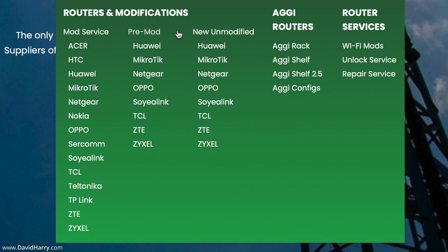There are two other options which may be of interest: Pre-Mod and New Unmodified. Pre-Mod is if you want to buy a router which already has the modifications on, and New Unmodified is where you can buy routers without modifications. Below each of these you've got a number of different manufacturers. However, as I've said, I want to send my router to Router Mods and have them modify it, so I need to select Mod Services. I'm going to scroll down and select ZTE.